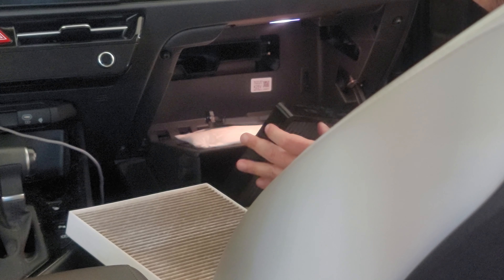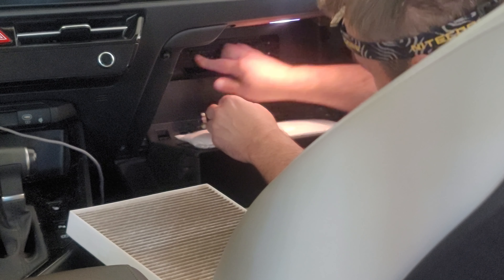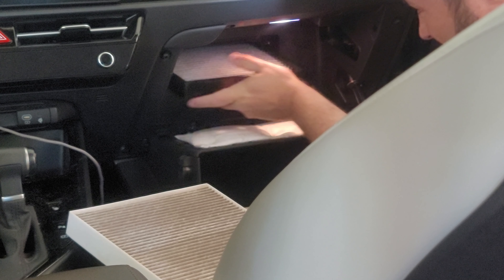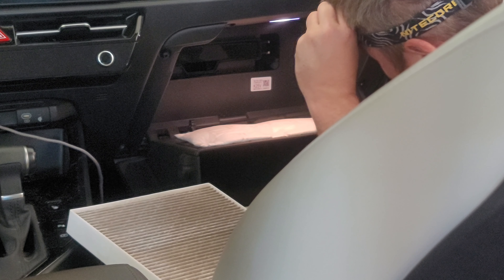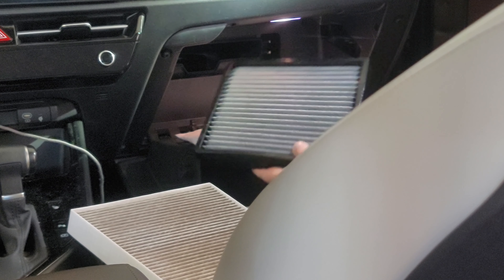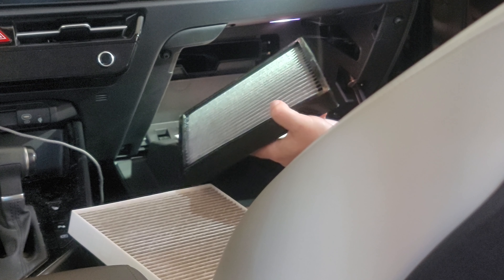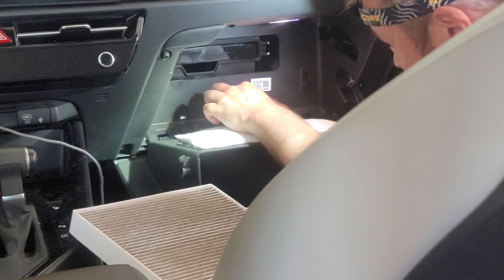Let's see — does this have a size marking or anything? I don't see anything that says that. Let's get it in there. I wonder which side goes in — I mean, it matters which side, but I don't see any markings indicating a specific orientation. All right, it's in — yes, it fits.